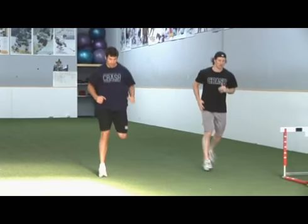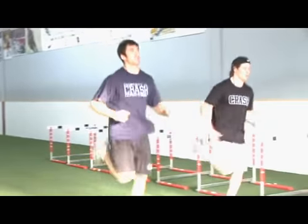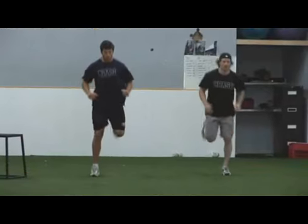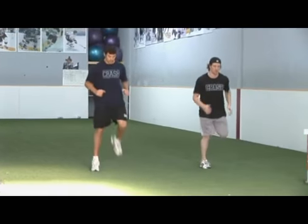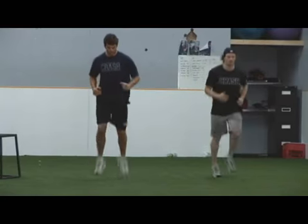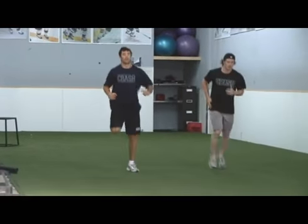We want athletes to have a nice tall posture. The bad habits to avoid are leaning forward and having our feet kick out wide — it should be nice and centered. The key cues are keeping our hips tall and bringing our heels to the top of our butt. That forward lean is the most common mistake you don't want to see.